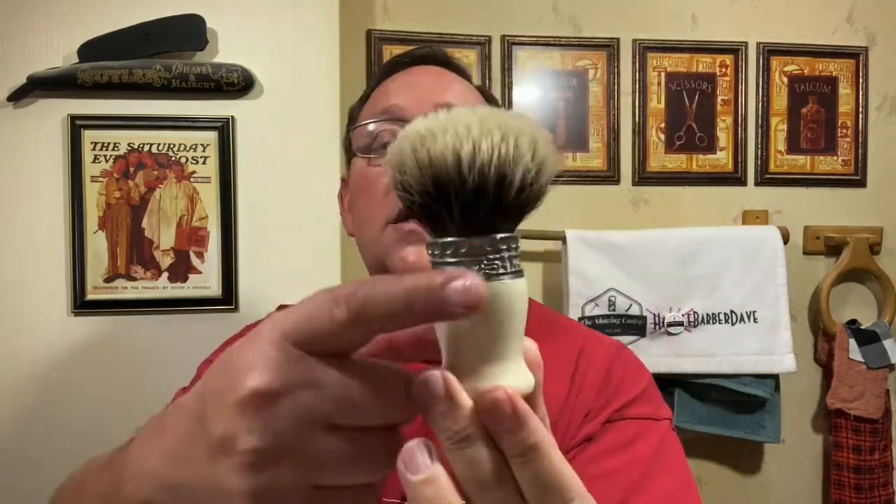Today we're going to be using the Blackland Vector with a Feather ProGuard blade. I'm going to be using my Sapo di Ficcio Veracino Artisan 2.0 in ivory with the High Mountain Mount Shire. This is exactly what the brush that we're all buying is going to look like, except up here this will be gold and will have the Shaving Cadre logo, but the same knot. In my opinion, this is the best knot on the market, hands down.